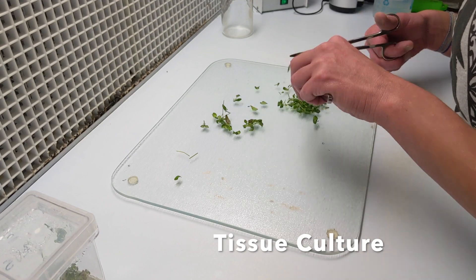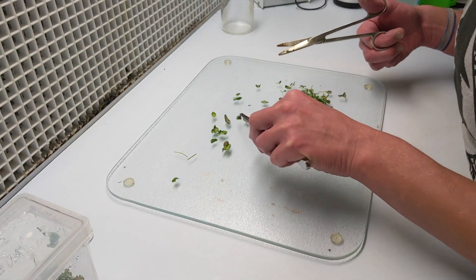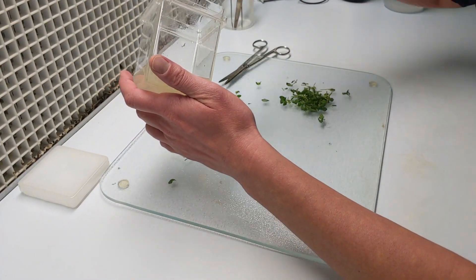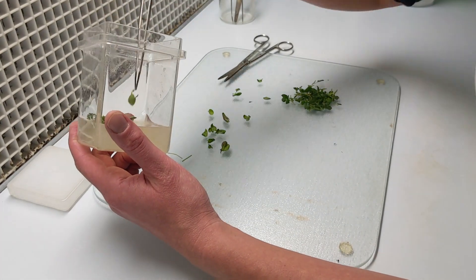All certified seed potatoes start from plantlets grown in a tissue culture lab. The plants originated from tubers, but were then tested and cleaned up from any disease issues. So we know these plants are starting off disease-free.